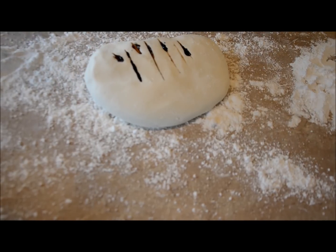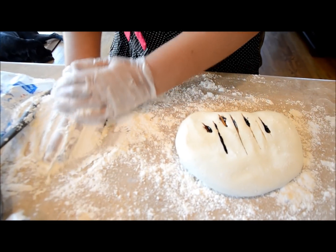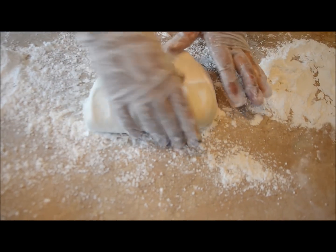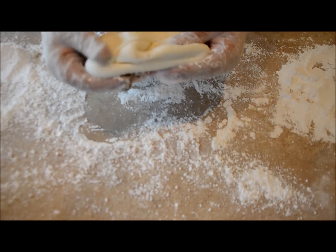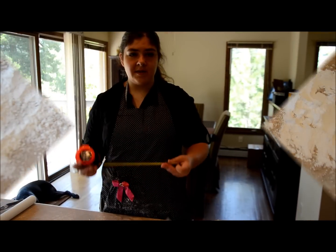Make sure your gloves also have powdered sugar on them. Knead the fondant until the brown is fully encompassed with no white spots. You may need to put it in the microwave to warm it up if it's getting stiff. Continue until the fondant is completely brown.